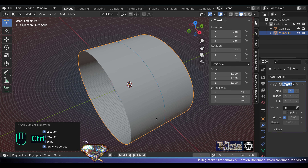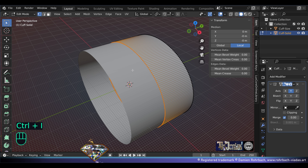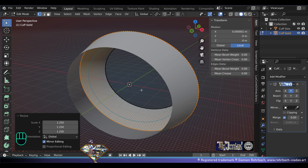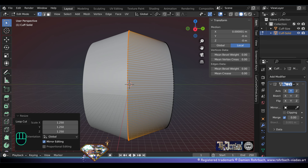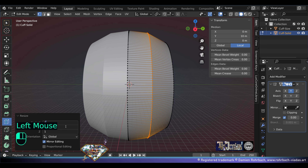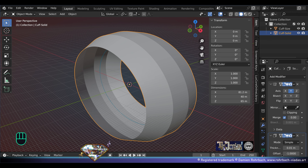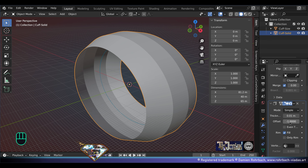Here we are. Don't forget to save and be happy. Edit mode, Ctrl+I, scale 1.25 — that will be just fine. Go to loop cut, cut here in the middle, scale 1.068. Exit edit mode, add modifier solidify, modifier offset minus 1, thickness 2.